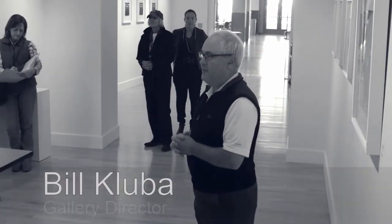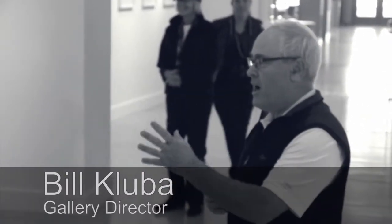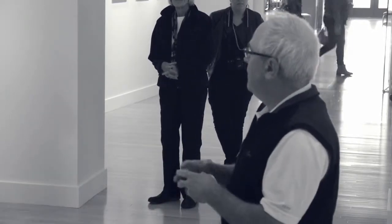Christine teaches photography here, Benjamin does not, but he's an origami master. I will let them take over and tell you how they got started with this, and then whatever they talk about, we will segue into a question and answer. So welcome Christine and Ben.